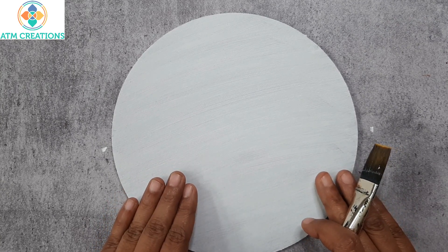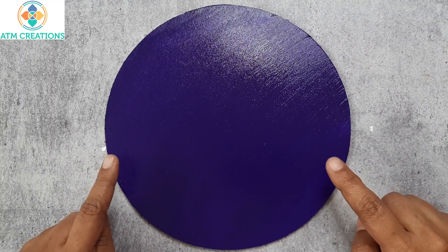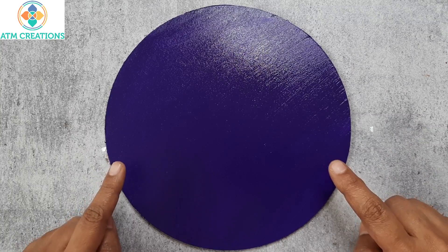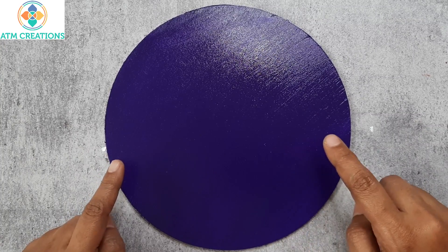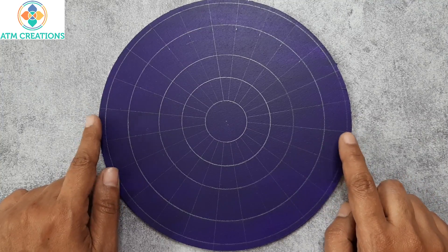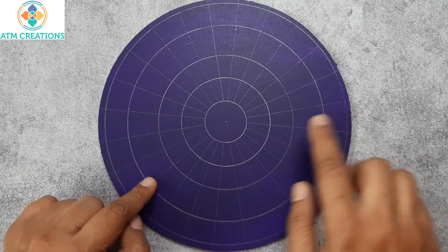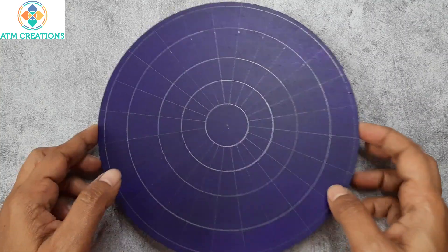Now that the white base paint is fully dry, I'm going to base paint it again in violet. I have now base painted it fully in violet. I'm going to let this dry for half an hour and then start drawing any design that I want on this 8 inch board. The violet base was also completely dry, so I found the center and drew five random circles — no specific measurements.